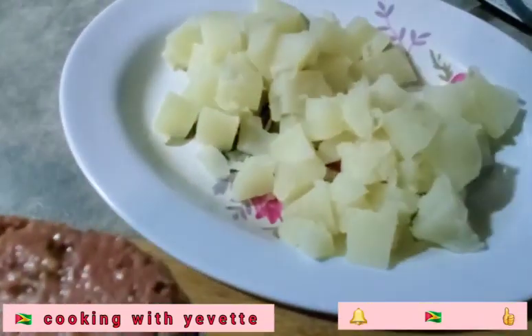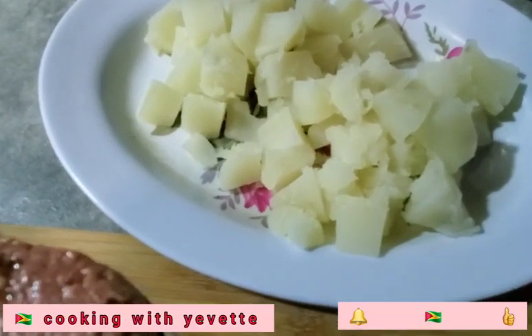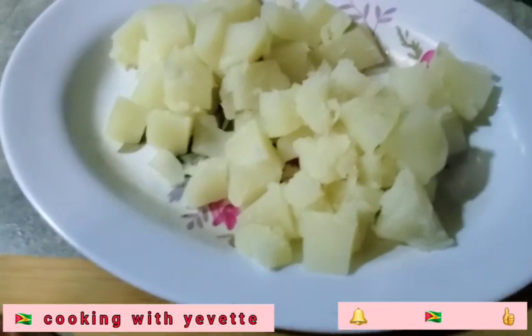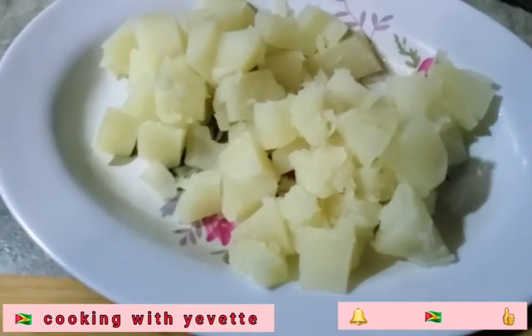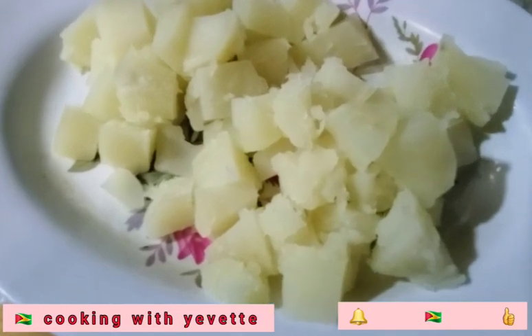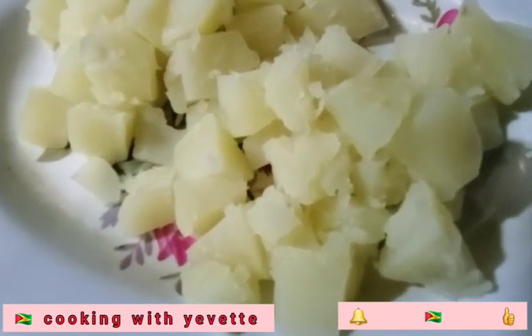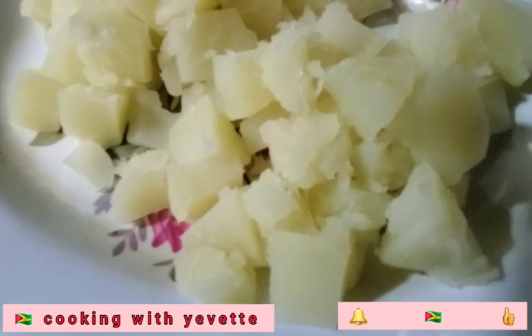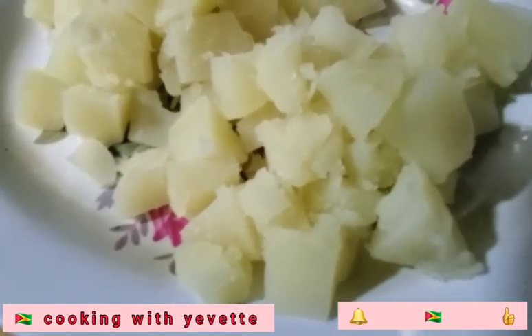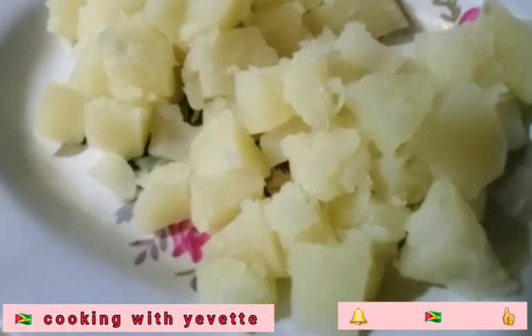So this potato here, I boil it separate. I will peel it, wash it, dice it, and boil it like this. If you want, you can boil it a bit softer or even a little harder. This is optional for me.